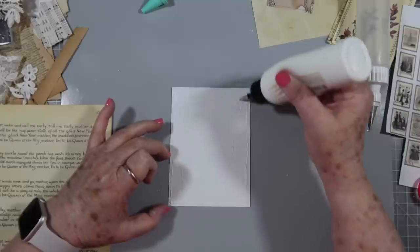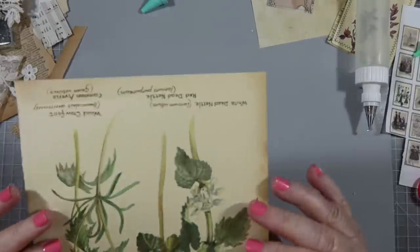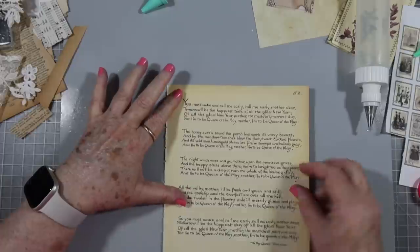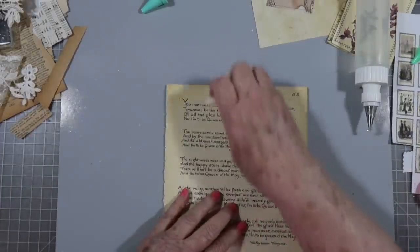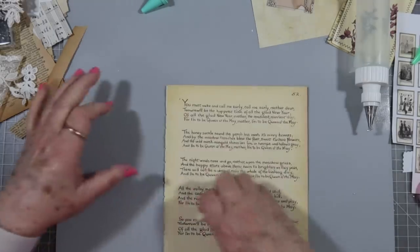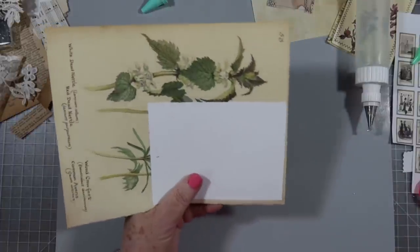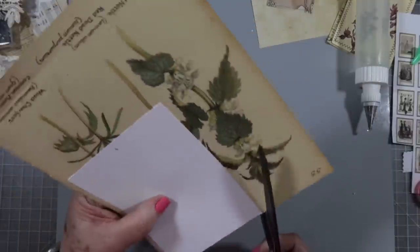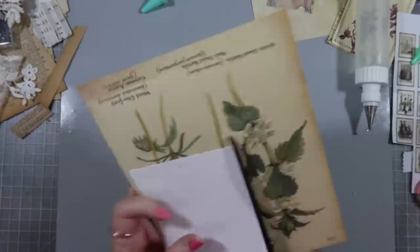This will work well on a fabric covered journal because it is bendable - you can bend this. You won't believe everything I've got pulled out on my desk; I've even got things in the floor around me. That's life when you start crafting! I think I have to have everything pulled out - if I don't have everything pulled out then I forget to use things.